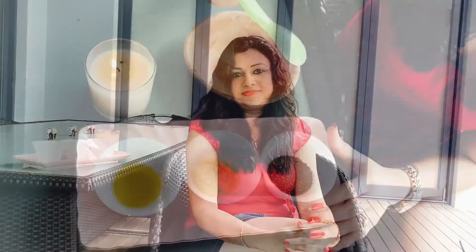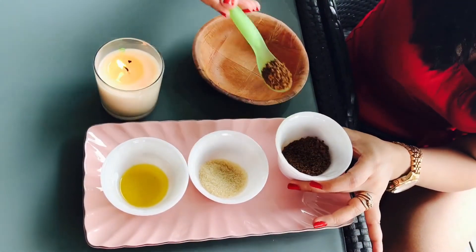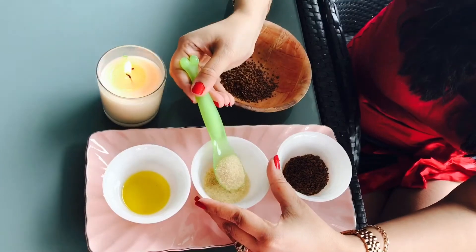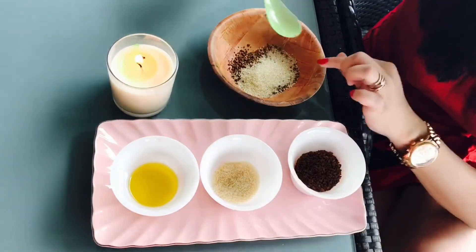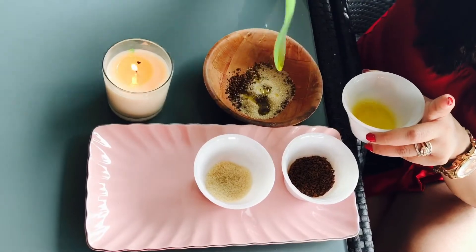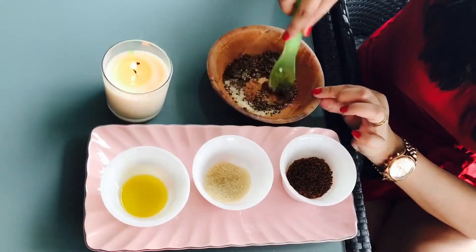So today I am going to show you a nice scrub involving just coffee and what coffee can do wonders for you. All you need is 2 teaspoons of coffee, which serves as an excellent cellulite scrubber, 2 spoons of sugar — normal raw sugar or brown sugar would do — which serves as an exfoliant, and about 2 teaspoons of olive oil to make a smooth paste.